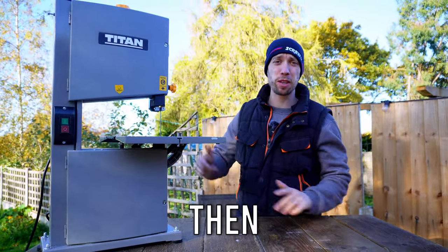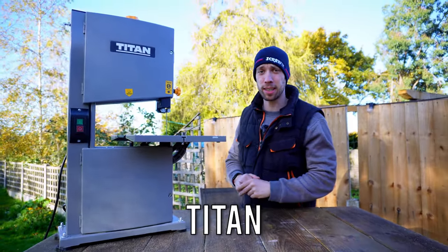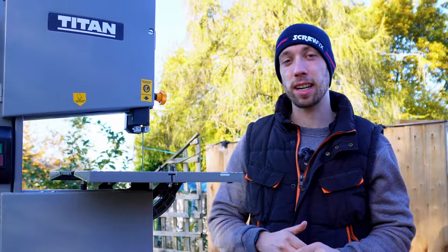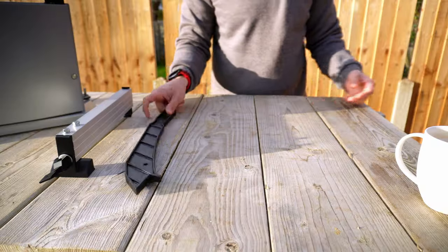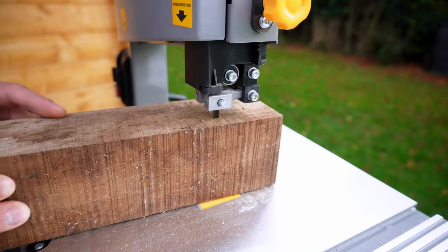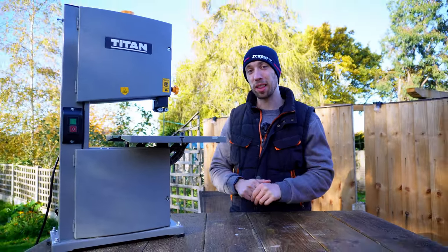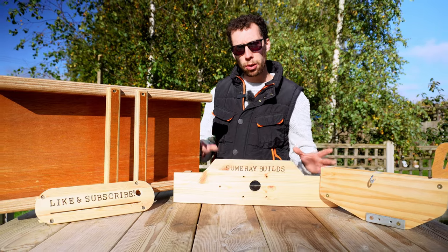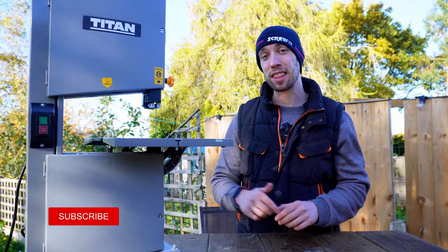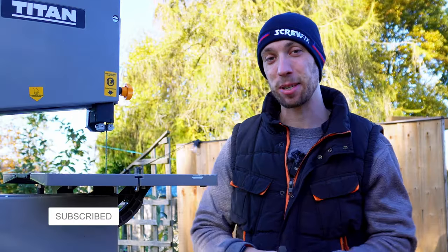If you've been searching for your first bandsaw, then you've probably come across this one from Titan. Available for just £159.99, the price is certainly very appealing. Join me as I deep dive into all of its features from unboxing to testing, to finally address the question: is this bandsaw worth the money? I'm Jack and I upload weekly woodworking and DIY videos as well as the latest tool reviews.